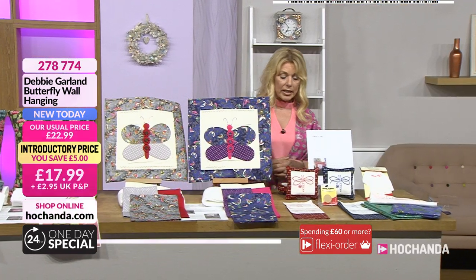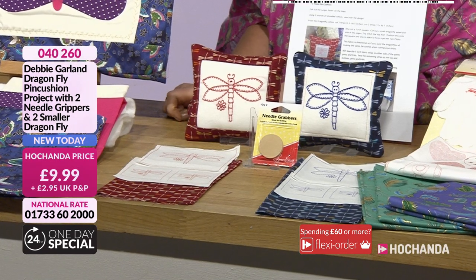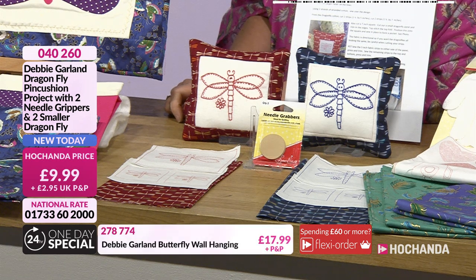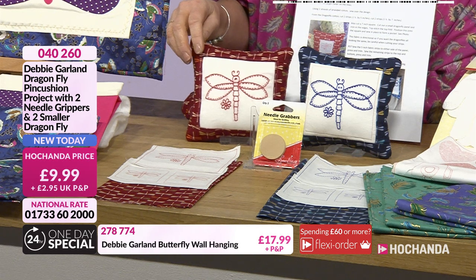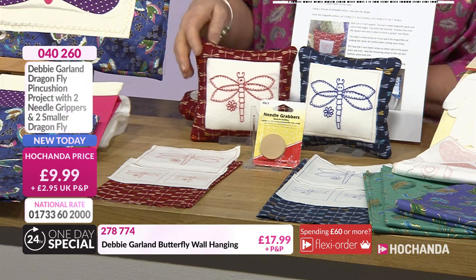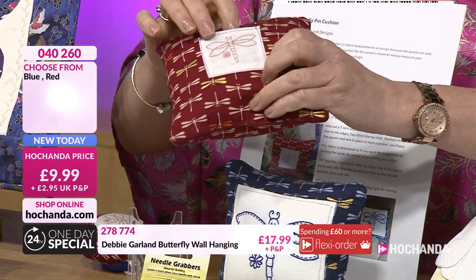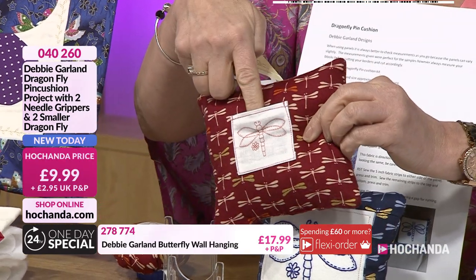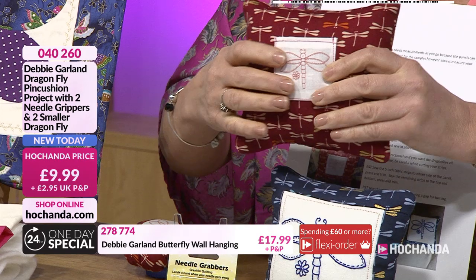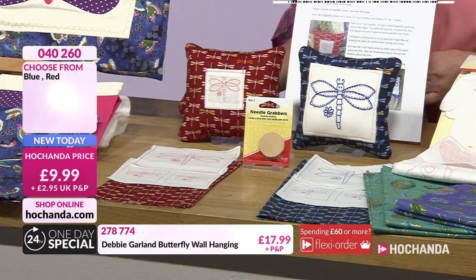The pin cushions — these are really clever and a really good size. People seem to be going for both options — maybe you've got your own sewing room and keep one there, or perhaps you're making and gifting them. You've got the choice of the red or the blue. That gorgeous design is included, and turning around you've got the little pocket on the back because the needle grabbers are also included — they just tuck into the pocket so you can keep them nice and safe. Instructions all included, as well as the fabrics and panels. Item number 040260, brand new today, £9.99.